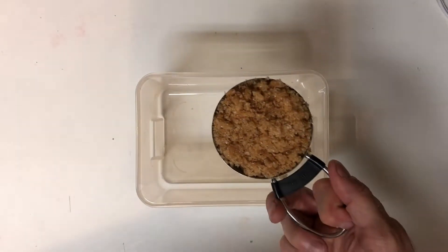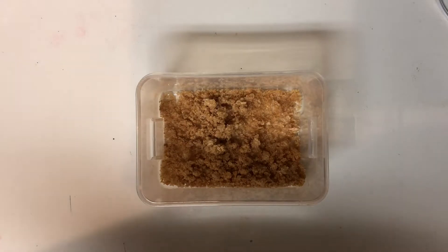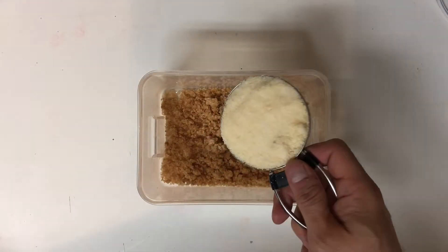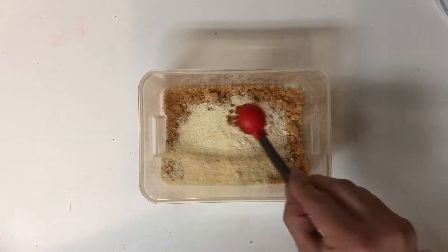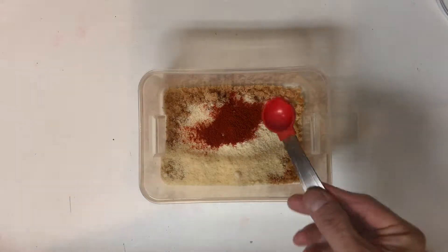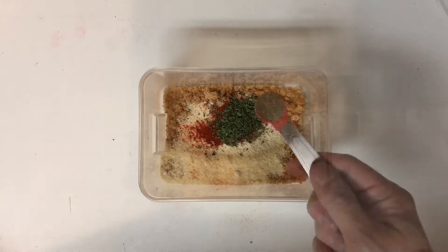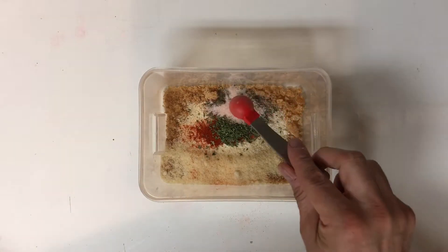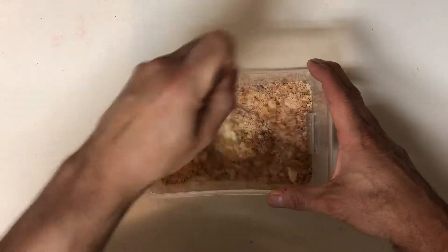Now in a bowl you're going to want to add one half cup of crushed or ground pork rinds, a half cup of grated Parmesan cheese, one teaspoon of paprika, one teaspoon of dried parsley, and one half teaspoon each of salt and pepper. Then go ahead and take your fork and break up any clumps and mix it thoroughly.